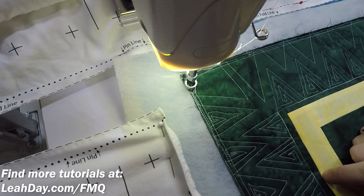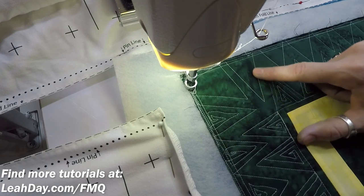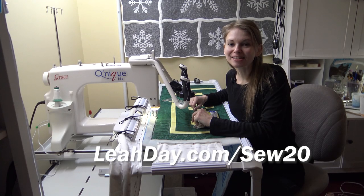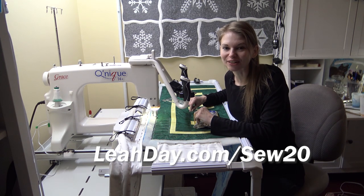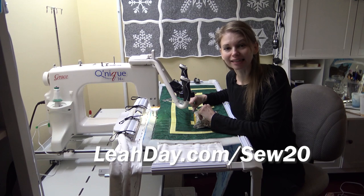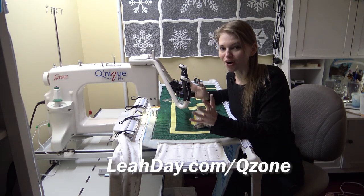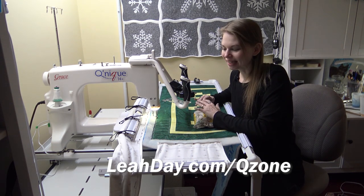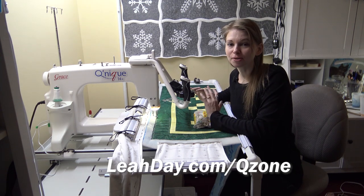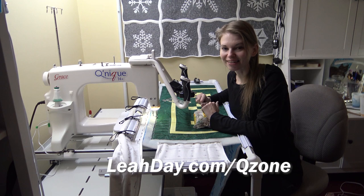So that's it for Electric Pulse. My name is Leah Day and I really love teaching free motion quilting both on a home machine and a long arm. My home machine is the Eversewn Sparrow 20 and you can learn more about it at leahday.com/sew20. The long arm I'm quilting on is the Grace Qnique 14 Plus or 15R — it recently went through a name change — and the Q-Zone Hoop Frame. This little frame can fit into small spaces and can be set up as a sit-down, and you can also put a home sewing machine on this frame as well. If you'd like to learn more about it, go to leahday.com/qzone. Until next time, let's go quilt!